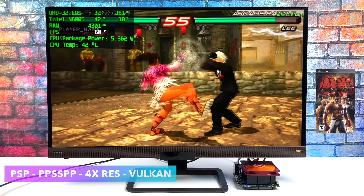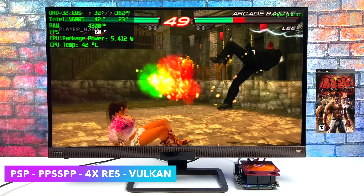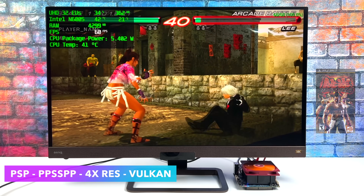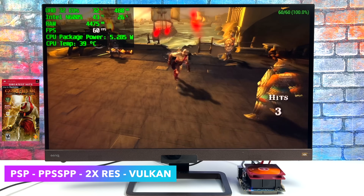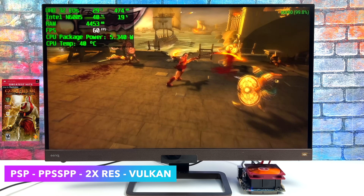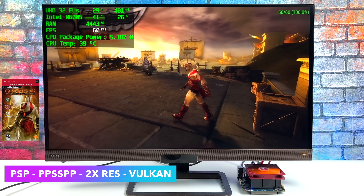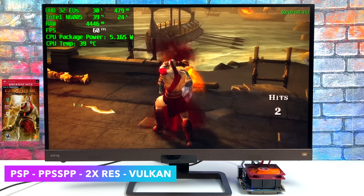Now it's time to see what this thing can do with emulation. First up is PSP using the standalone PPSSPP emulator — Tekken 6 with Vulkan backend at 4x resolution running at a constant 60fps. I then tested Chains of Olympus; I had to drop it down to 2x, but we still get Vulkan going and it runs really decently. PSP emulation on this machine is totally possible. If you want to do N64, Dreamcast, Neo Geo, or SNES, it's also going to run at full speed.